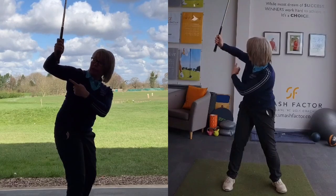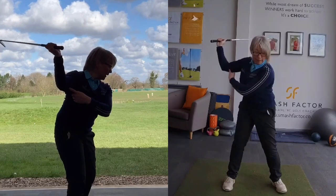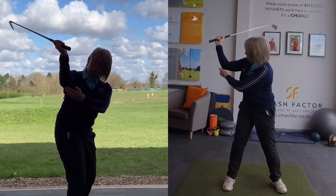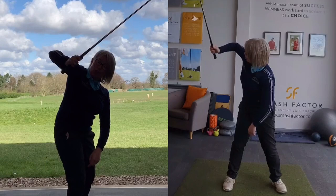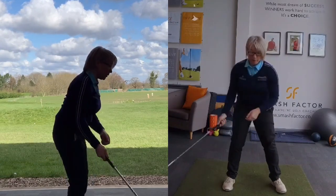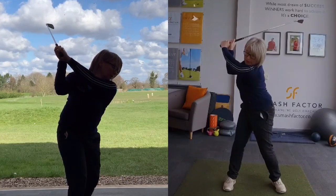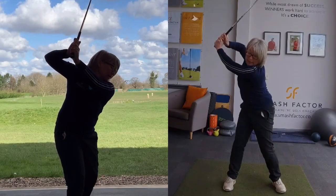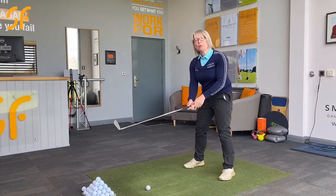What we need to do is learn how to get that elbow position into the correct position. Ideally what we want to see at the top of the backswing is that the knobbly bit of your elbow is pointing downwards at the ground rather than being rotated upwards, and also that your right elbow is pretty much under the hand position rather than sticking out to the left of those hands.